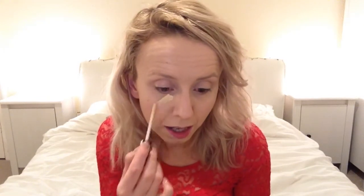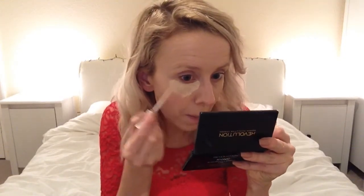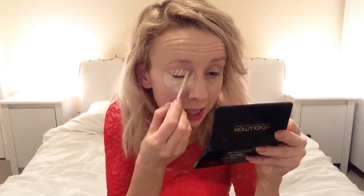For concealer, I'm trying the Revolution Focus and Fix liquid concealer in shade O2 Fair — I wasn't sure if Fair was the lightest or if Light was the lightest, so I'm thinking this might be the second shade rather than the lightest. This is a first impression. I'll link all these products in the description below. It was about two pounds. First impression: it's quite yellowy undertone and quite patchy in application — not an even consistency.